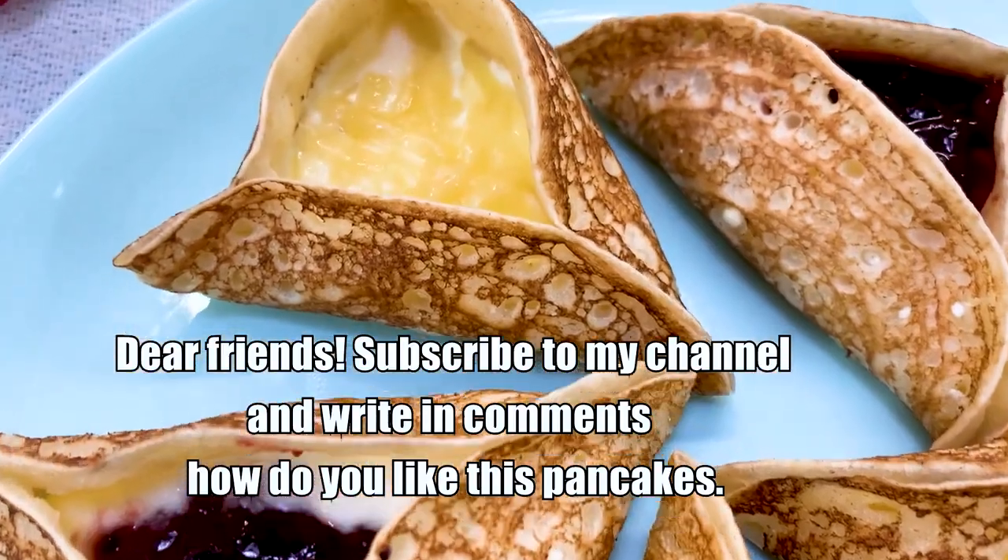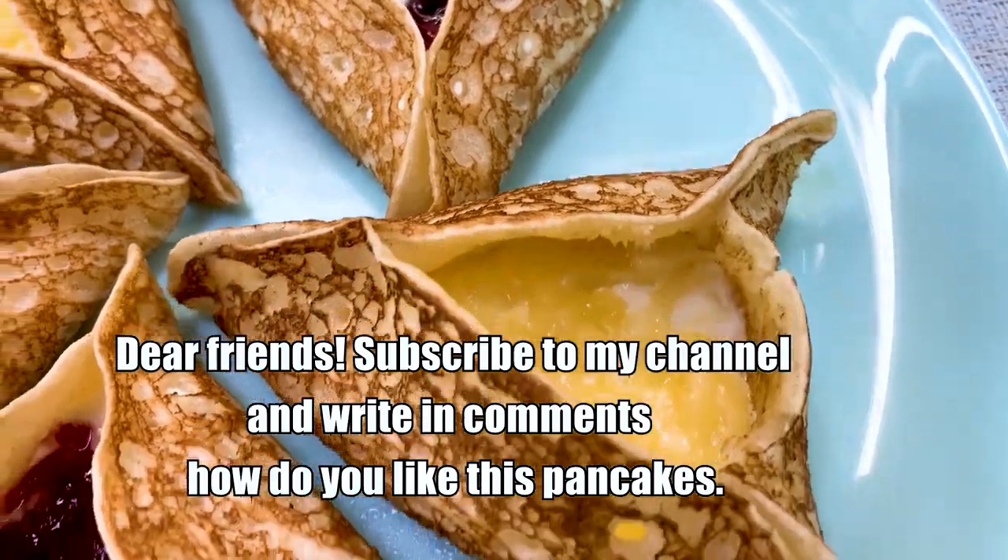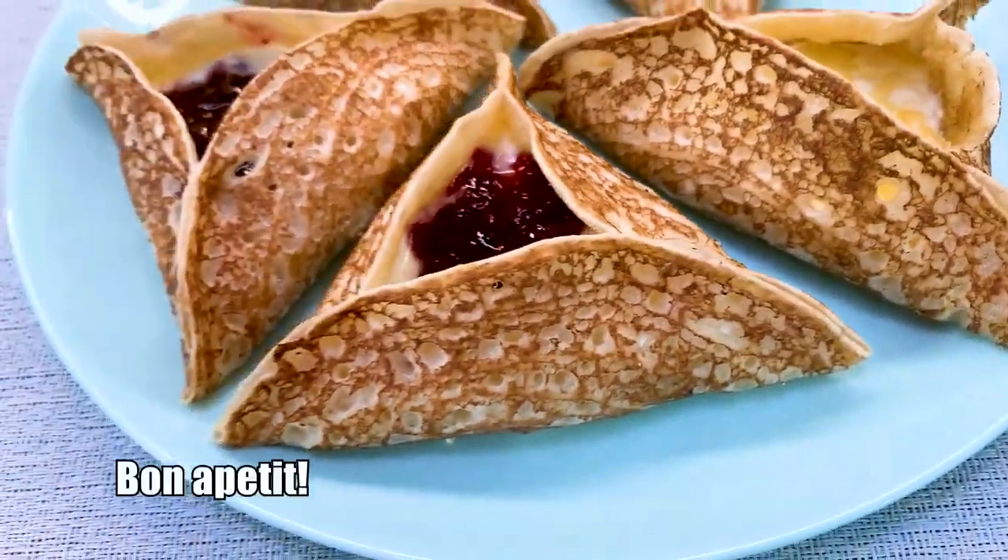Dear friends, subscribe to my channel and write. Bon appétit.